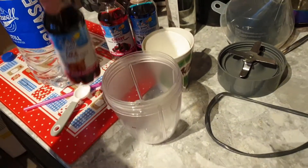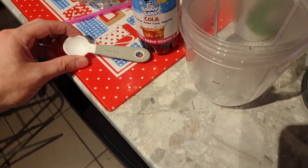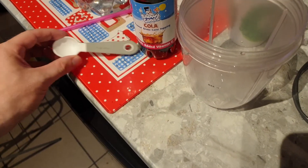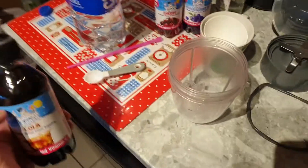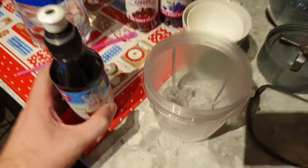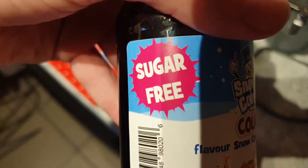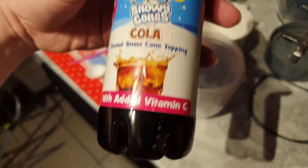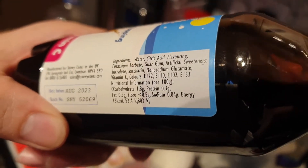Now we're going to put... was that a teaspoon or a tablespoon? TSP, I don't know — five mil, two times five mil, so ten mil water with ice. Now we're going to put some sugar-free slushy mixture with vitamin C. It's pretty much just sweetener and flavoring.